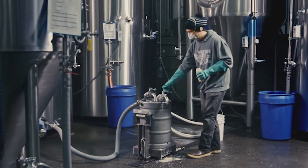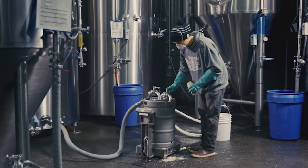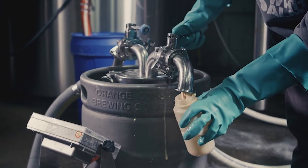Once your fermentation is done, it's time to harvest the yeast for re-pitching. This is important for maintaining consistency and minimizing yeast cost. The first step is harvesting the yeast into a brink.